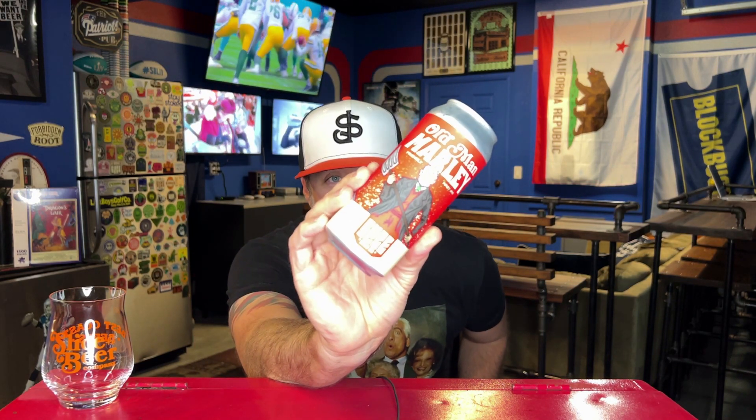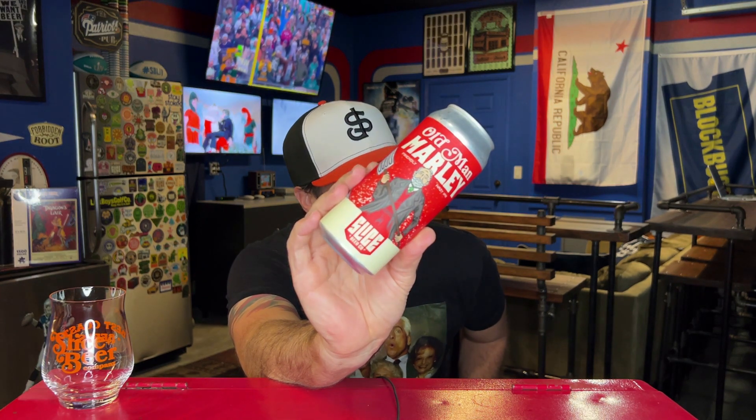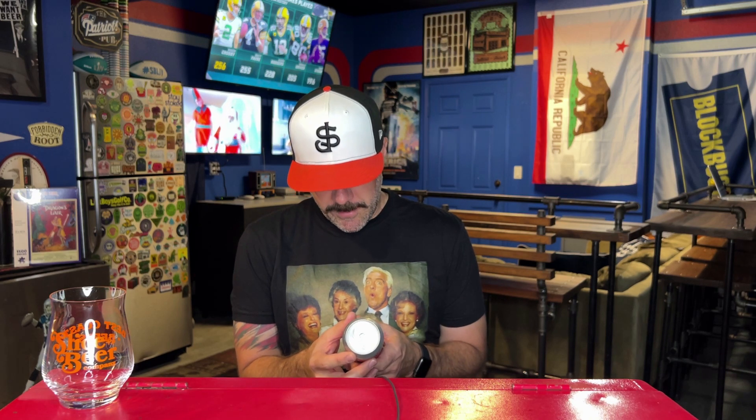It is not a stout — stoutness was a fail this year — but from Slice Beer Company, Lincoln, California, this is Old Man Marley. They continued the Home Alone themed Christmas beer this year. Last year they did Little Nero's and Sticky Bandits, and this year they did Old Man Marley and South End Shovel Slayer. This is a friendly hazy IPA — a west coast style hazy IPA — hopped with Mosaic, Nectaron, and Phantasm. I am super stoked on this beer at seven percent.